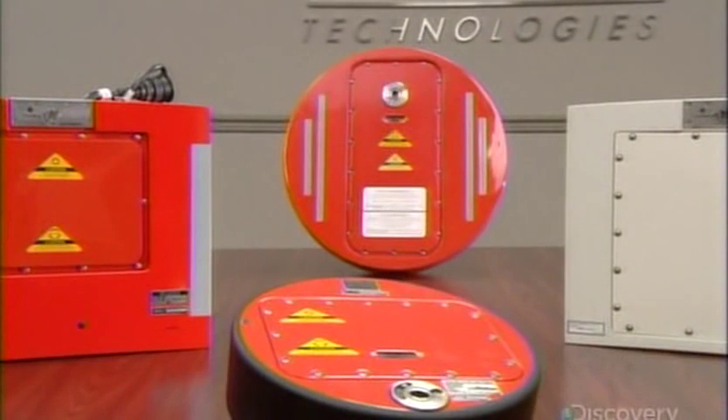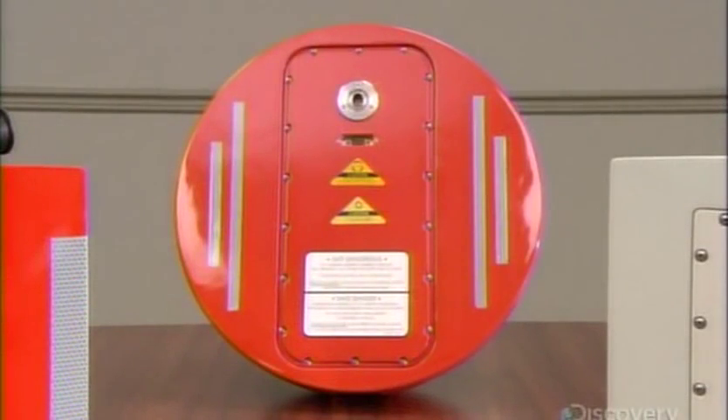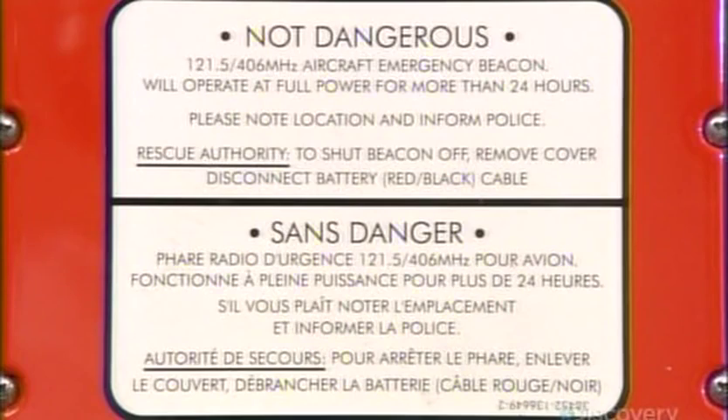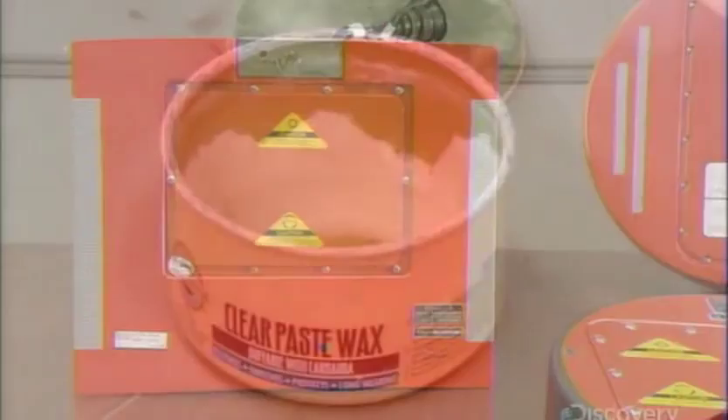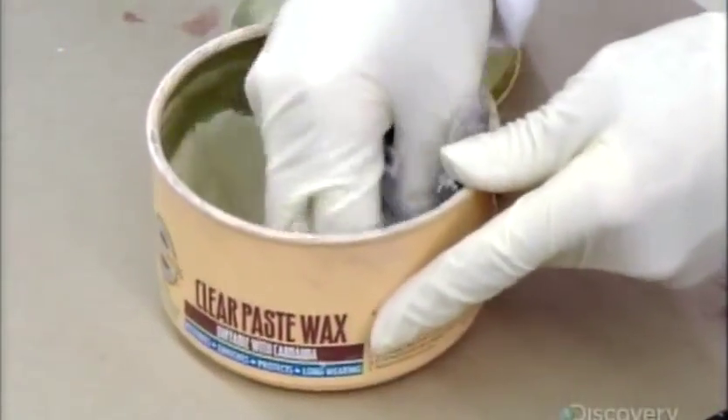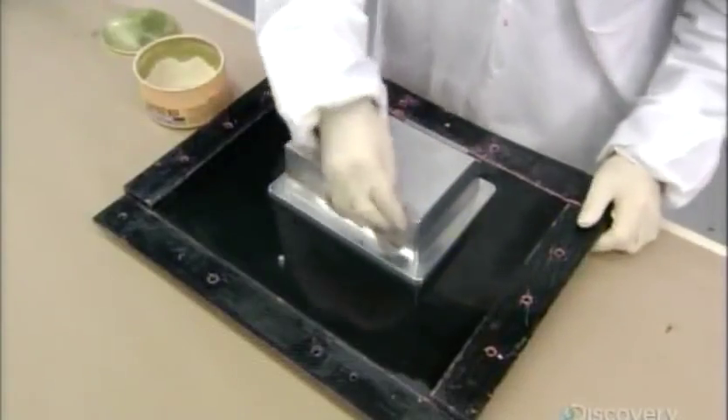These black boxes are the deployable type, meaning they separate from the aircraft upon impact, making them easier for search and rescue crews to recover. To make the outer shell that houses the components, they use a two-part mold, first waxing it to ease extraction later on.